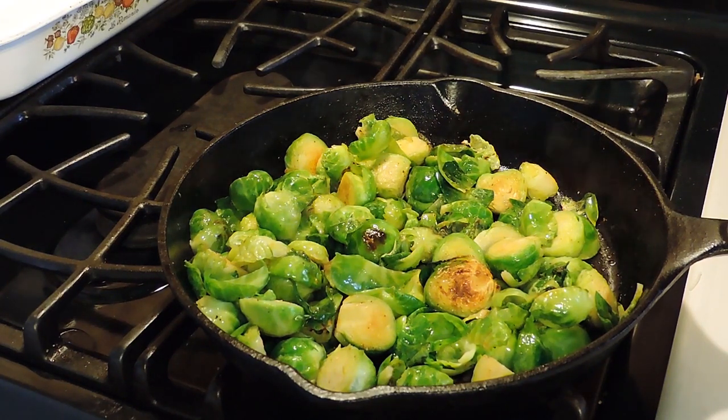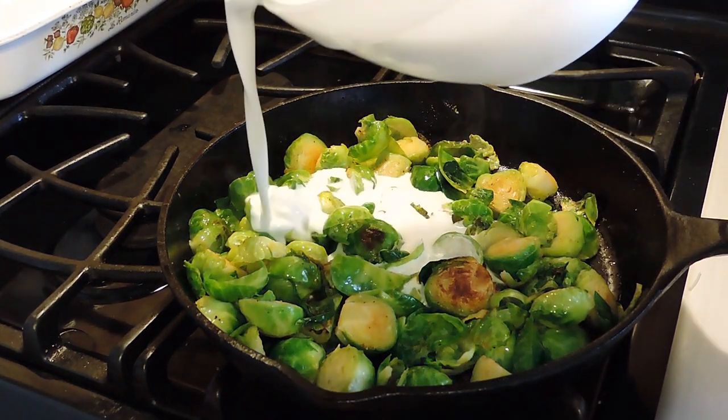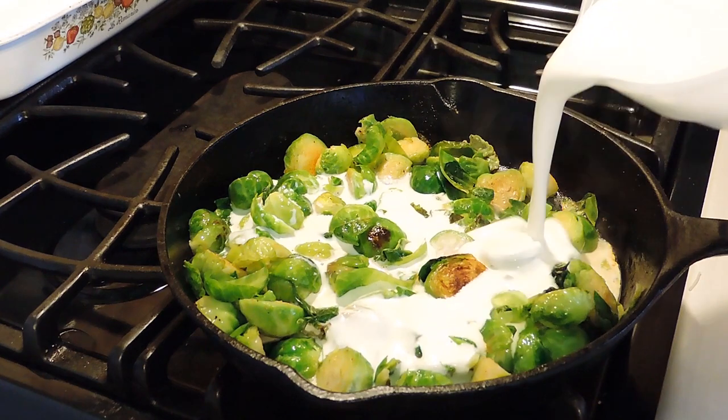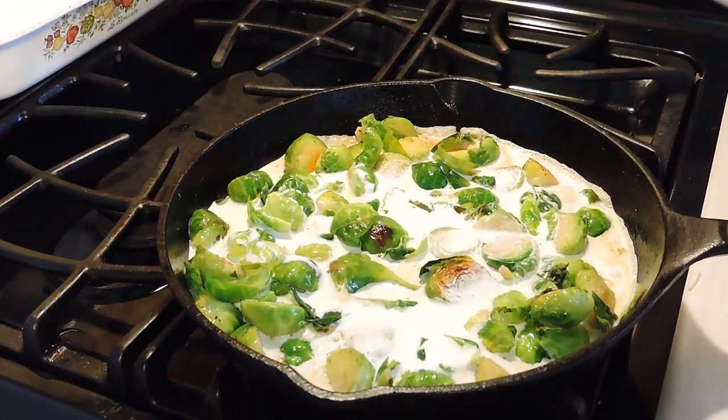Once that's cooked up — this is going to take about 5-7 minutes, not very long at all — we're going to add in our heavy whipping cream and we're just going to let that get up to a nice boil.